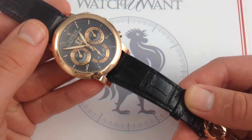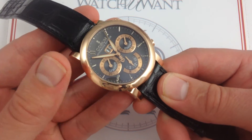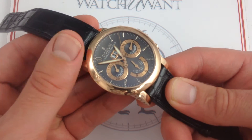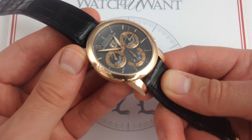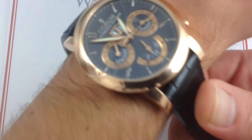Now, the Corum Classical Flyback Chronograph — again, 40mm in 18k rose gold — represents a quirky departure from the norm in the dress watch segment, inasmuch as Corum has channeled some of the spirit of the Audemars Piguet Royal Oak Offshore and the Hublot Big Bang, but rendered it in a dress watch format.